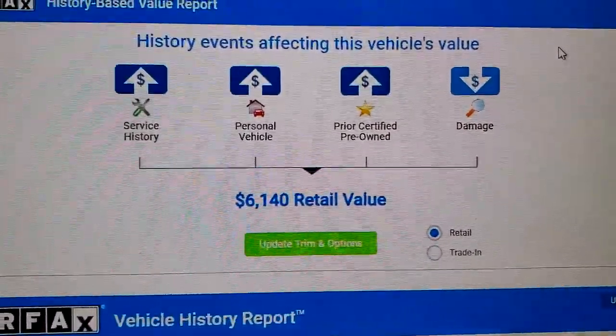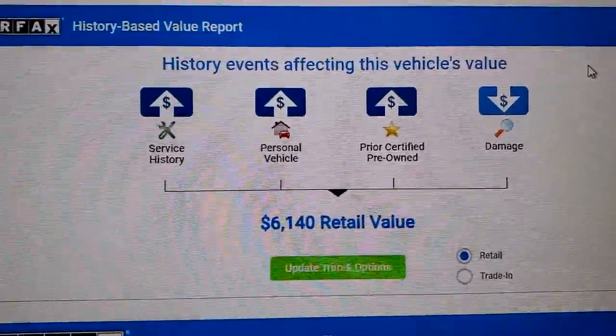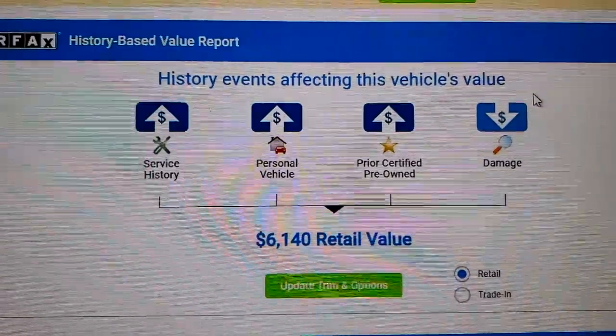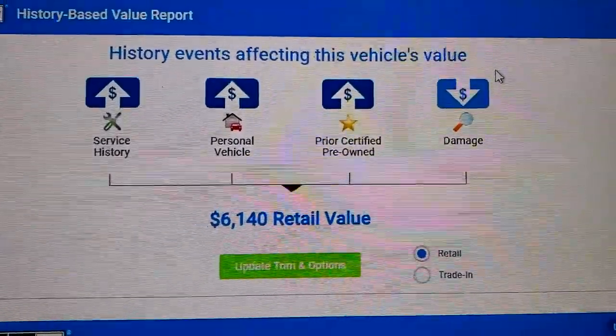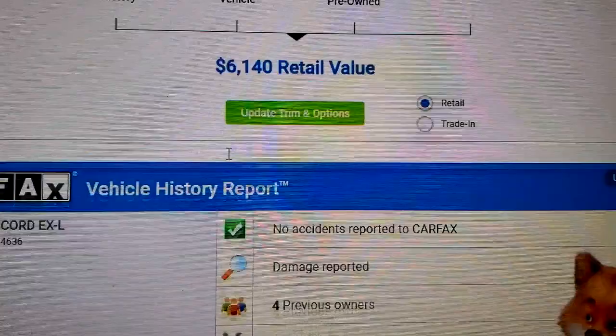This video is for people trying to download their Carfax report. In order to do this you will have had to go to Carfax — I had to pay for it. There may be some other ways of getting it for less or free, but once you get there the report looks something like this.